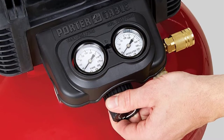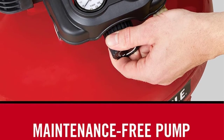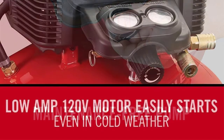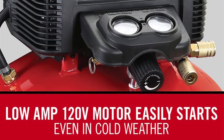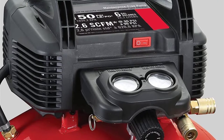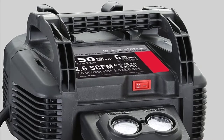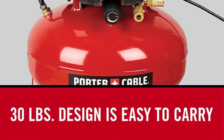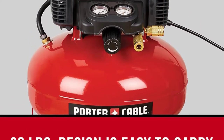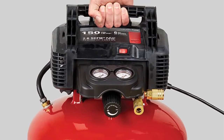The regulator controls output pressure, and you can set it to the desired level. Different appliances require different PSI rates, so confirm the maximum allowed for your tool and adjust the compressor accordingly. It comes with thermal overload protection to safeguard it from damage. The 150 PSI maximum pressure gives plenty of runtime, and with the 6-gallon tank, the compressor can adequately support your air tool usage. The motor starts quickly and doesn't disappoint even in cold weather.